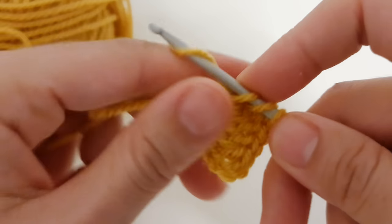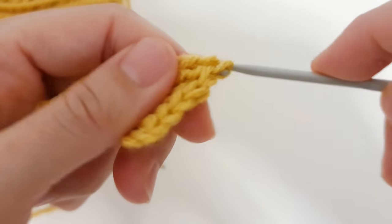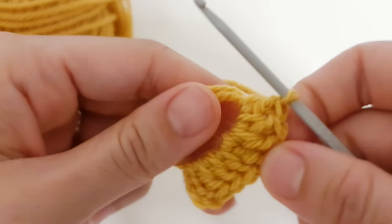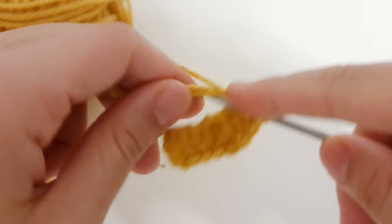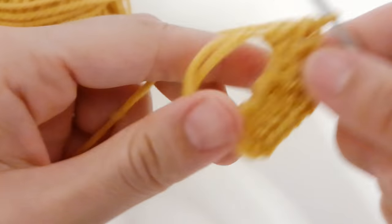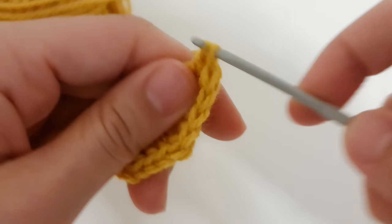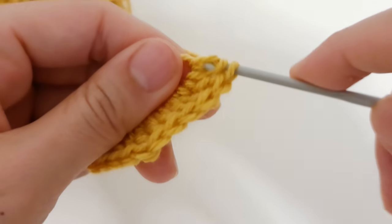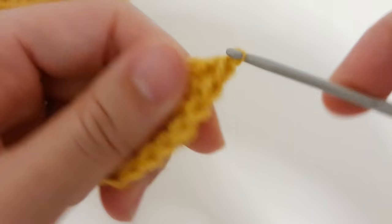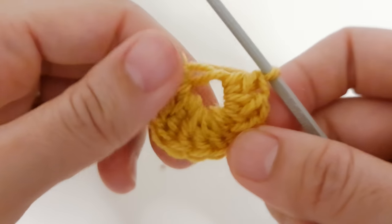Now we are going to make three double crochet, then we are going to make another treble. In total we will have four trebles because we have four corners. The chain of three at the beginning counts as one treble. So make three double crochet — one, two, three. You can pull the yarn a bit to close it, and we are going to make our last treble.